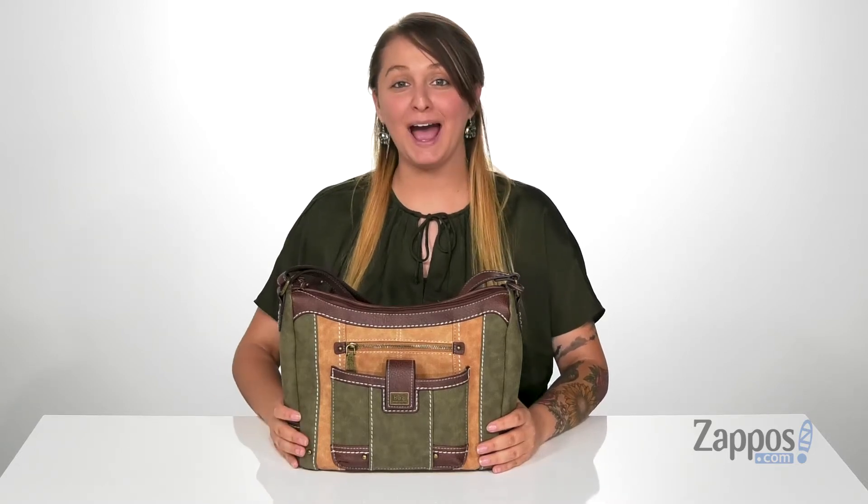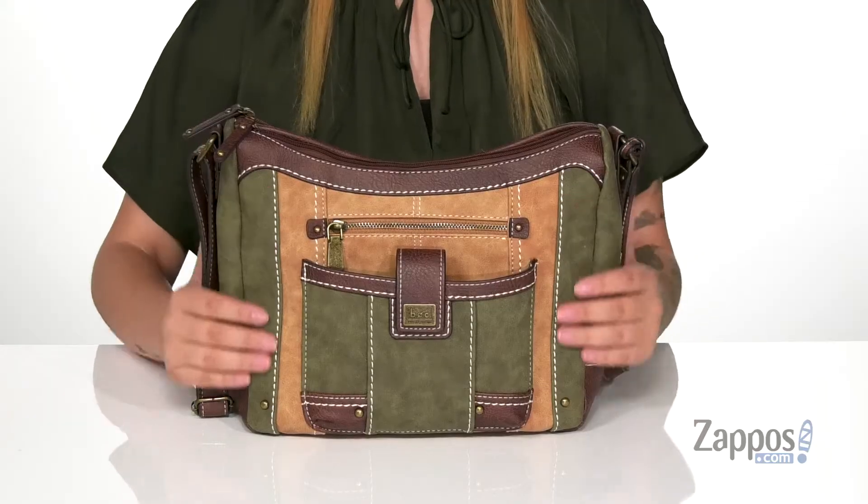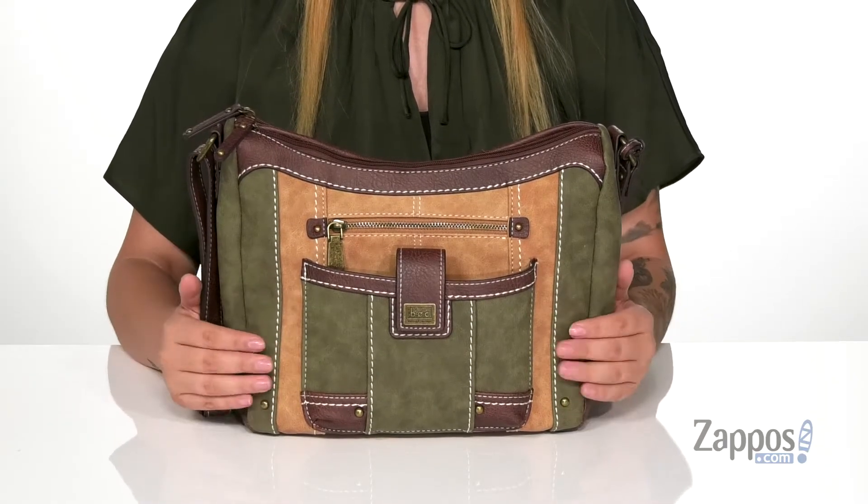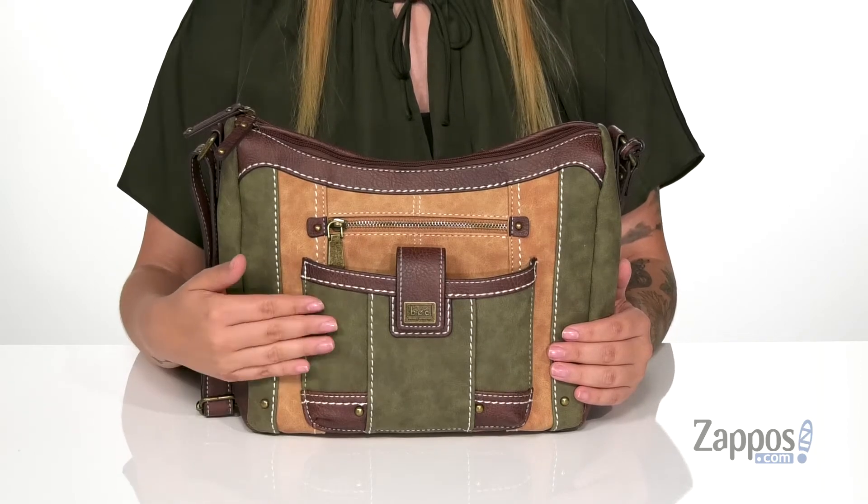Hey y'all, it's Katarina from Zappos and let's check out this bag by B.O.C. This bag is so cute — I absolutely love the colors on it and they're definitely giving me some earthy vibes.